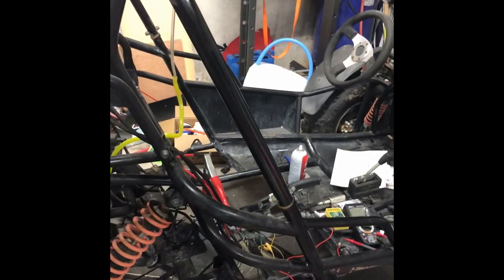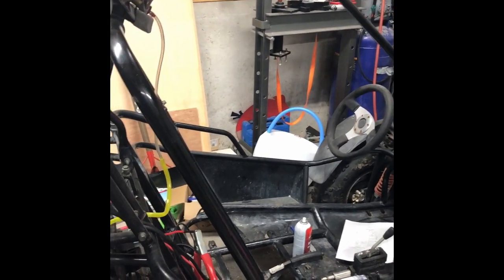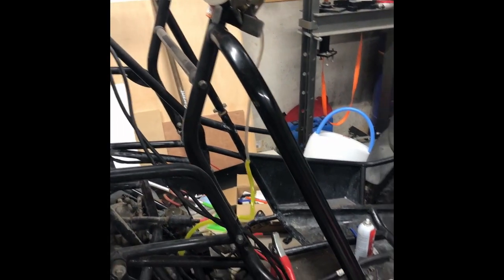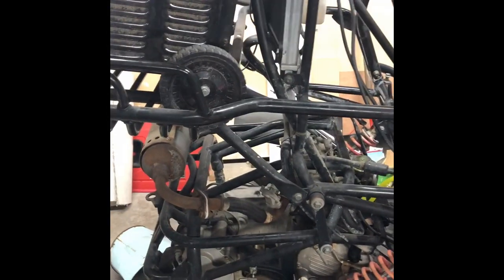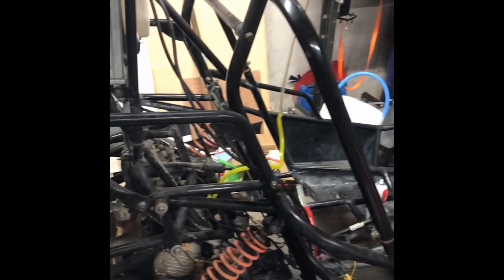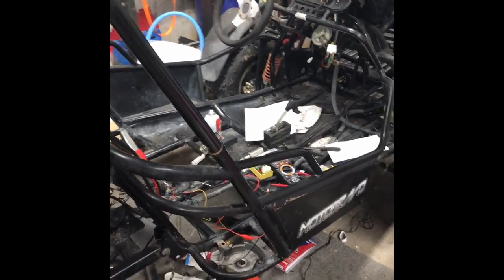Some Chinese factory is just pumping out these frames with these engines, shocks, and electronics that are exactly identical to other models that become kind of popular — like the Tao or the Rocketta GK19. This is basically identical to the Rocketta GK19 go-kart — the way it's welded, the way it's wired, the engine, the drivetrain — everything. It's basically a GK19 even though it says Moto Bravo on the side.